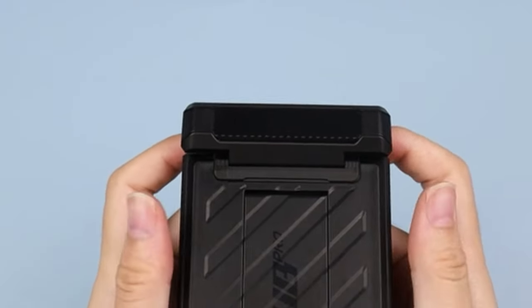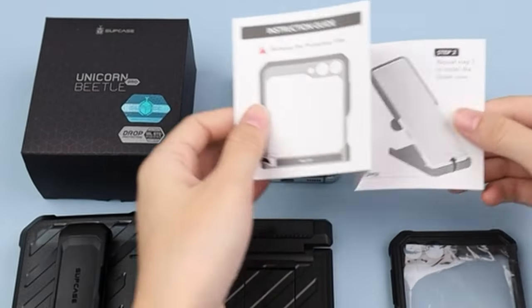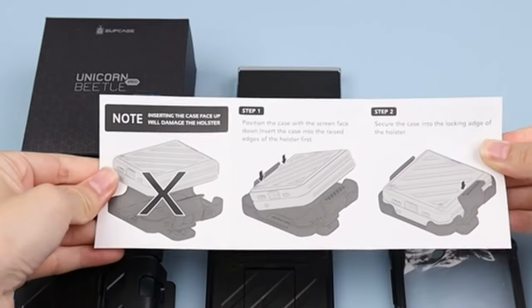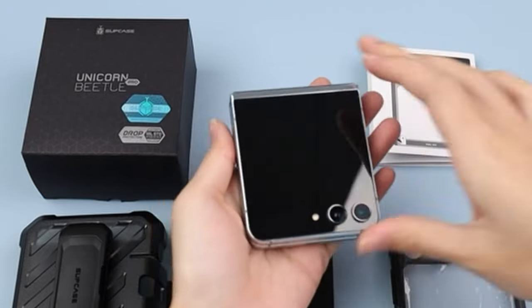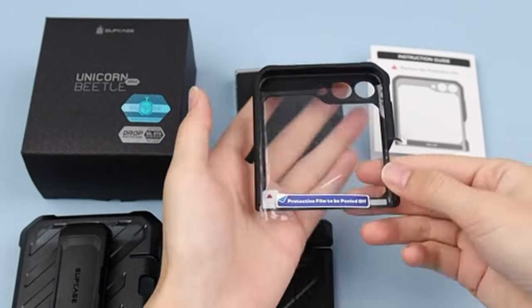So guys, this was the video about the 5 best Galaxy Z Flip 6 cases with screen protectors. All the links are given in the description, do check them out. If you enjoyed the video, be sure to hit the like button and subscribe to our channel for more videos. Thank you.